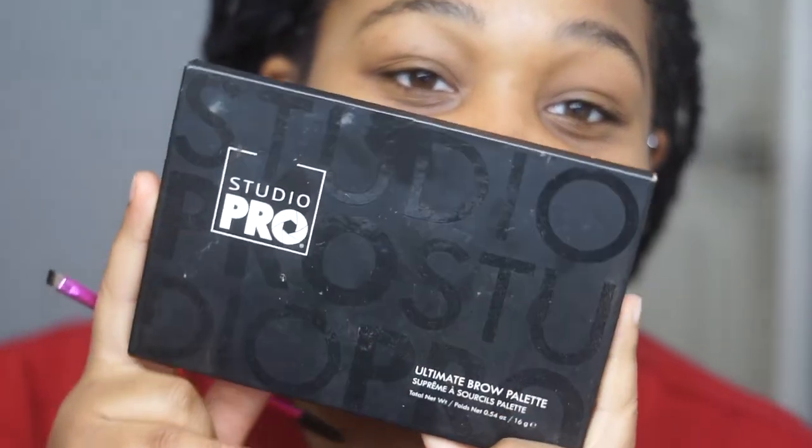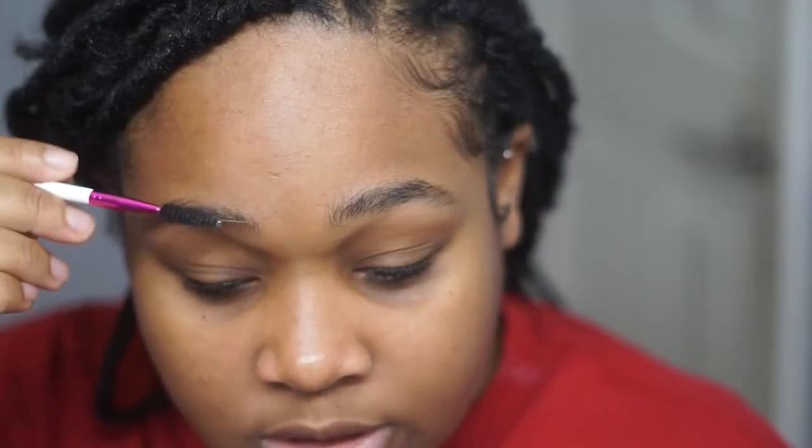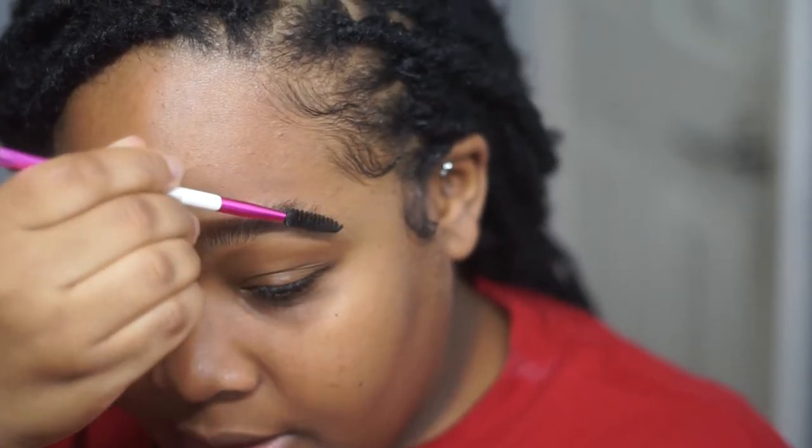So to map my eyebrows, I'm going to use the BH Studio Brow Powder and also my Ruby Kisses Eyebrow Brush. In order to map, brush all the hair upwards, which will give you an idea of how to shape from the bottom. One thing we learned at Benefit is that you shape from the bottom — do not try to create arches in the top of your brow.